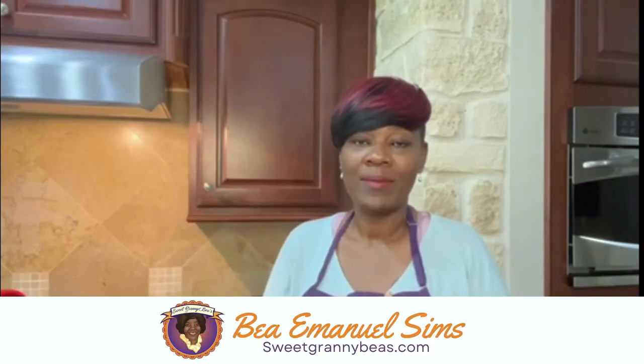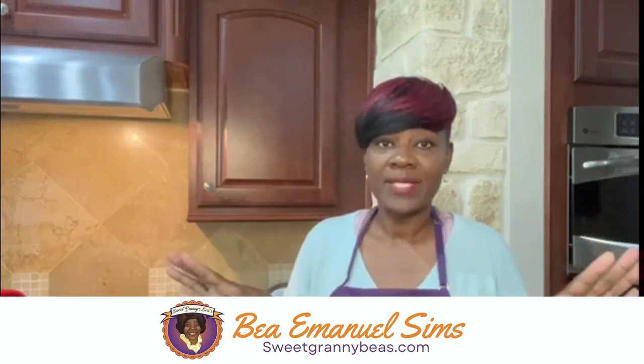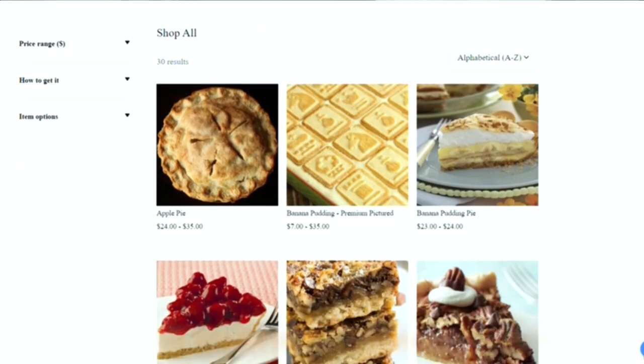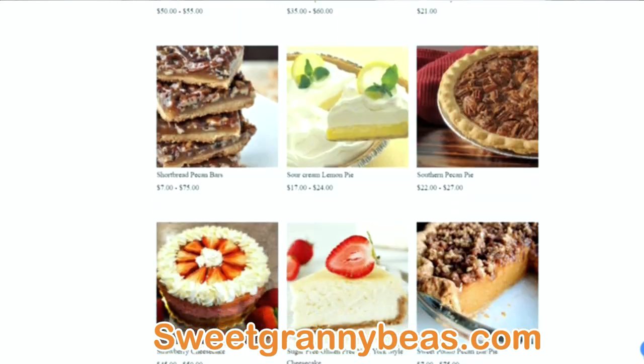Hey, hey, hey, good people. How y'all doing? Thank you for joining me for another episode of Soul Food Sundays. I'm your host Bea, and as you know, I am the owner of Sweet Granny Bees. We got on our Sweet Granny Bees apron. Check out our website, sweetgrannybees.com. We have delicious desserts. If you like Southern classic desserts that will take you back to your childhood, check out our website and see what all we got.